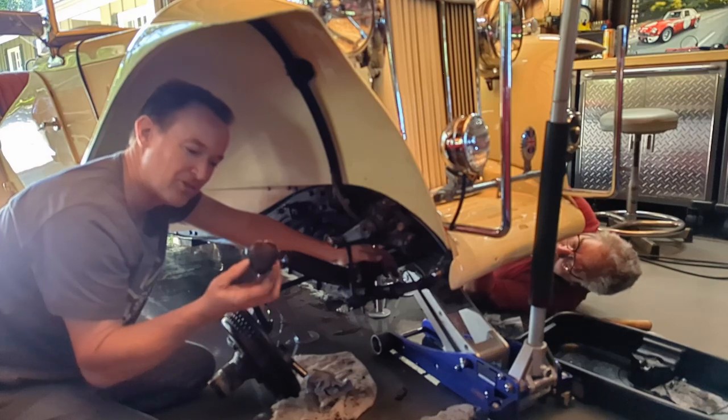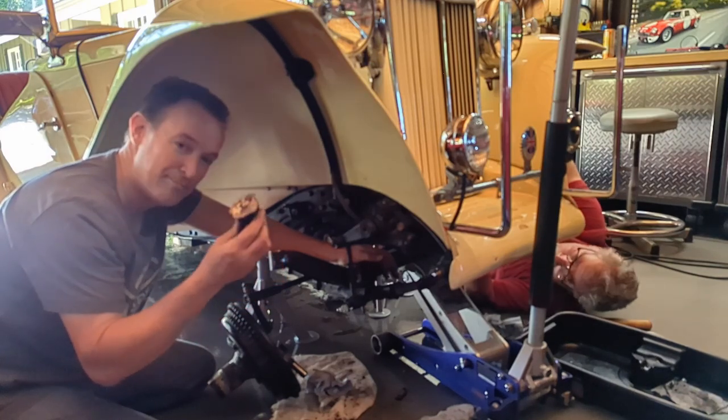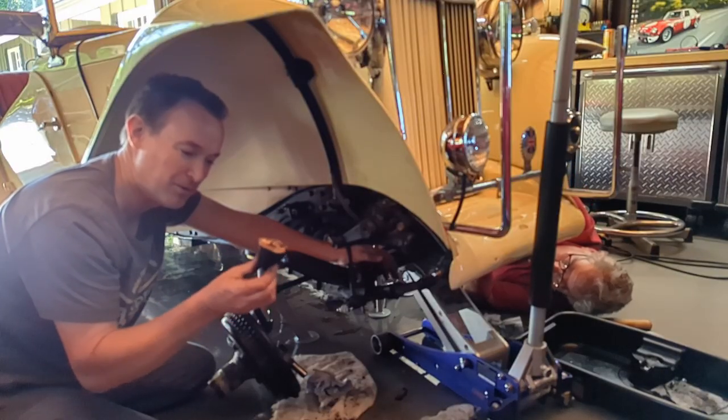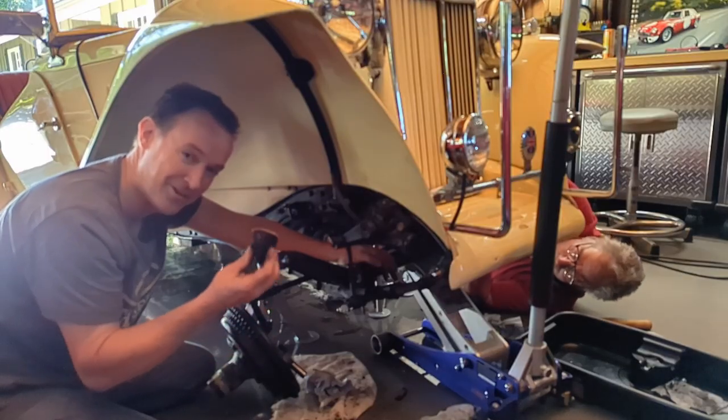This bump stop just came off — it looks like it's come off before and someone glued it on. Apparently that doesn't work. This is really old rubber and these will need to be replaced. Just another thing to check on old cars.